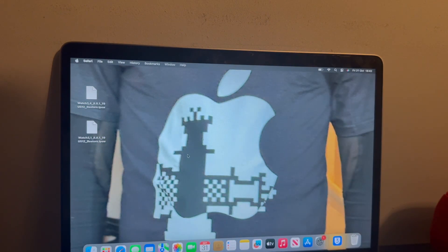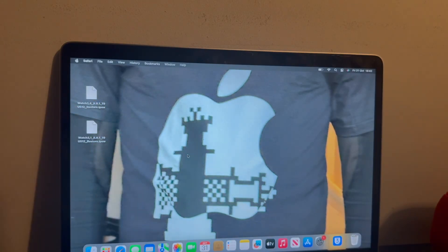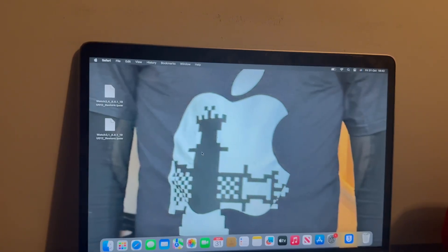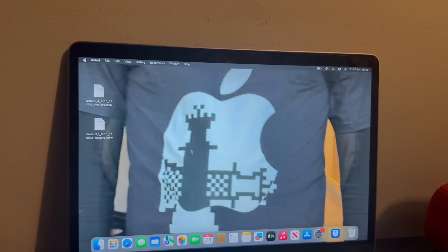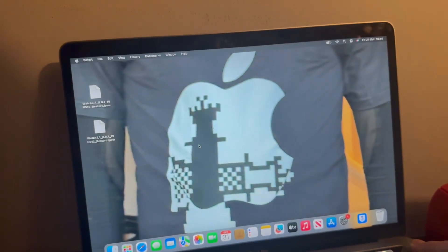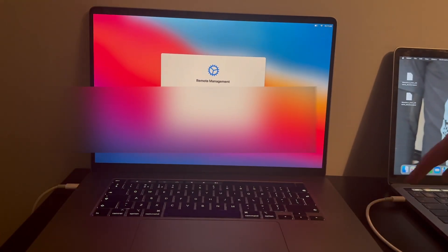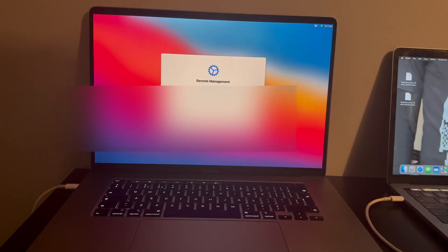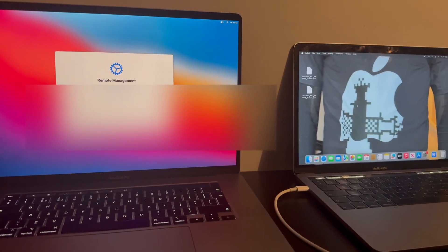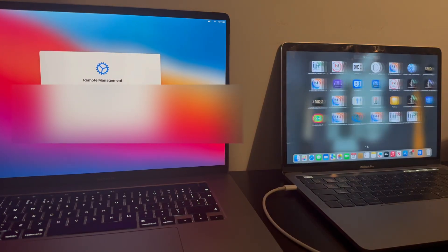Once downloaded, get a USB-C to USB-C cable. This doesn't just work on MacBook Pro and MacBook Air — it also works on the iMac, Mac Mini, and any Mac with the T2 chipset. Put the cable in the second port down on the host Mac and also in the second port down on the target Mac. Both cables go in the second port down. Then open up the downloaded software from Launchpad or Applications.